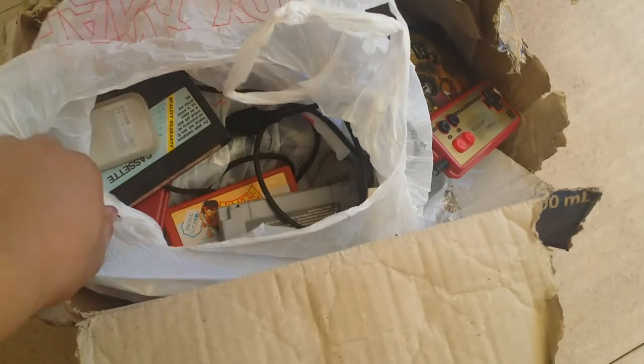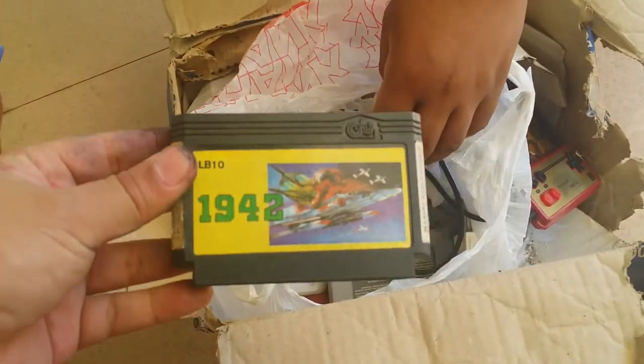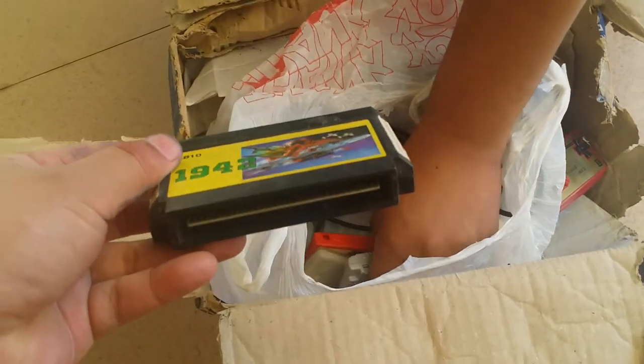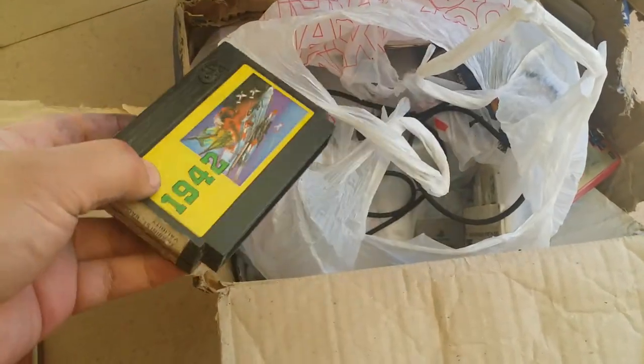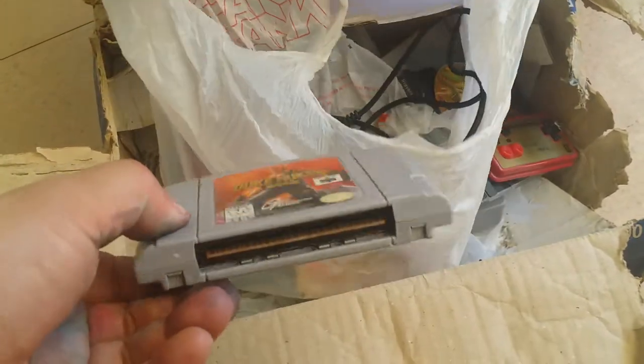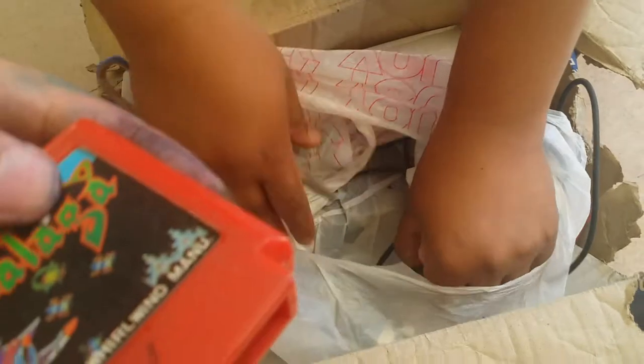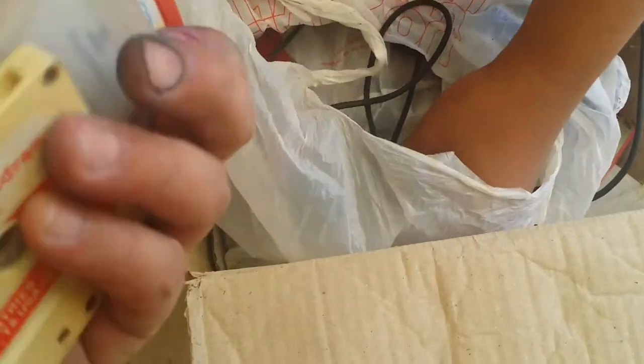We got some cassette tapes — antique, holy shit, 1942 guys! Super Family Com. Everybody loves Duke Nukem — holy fuck. Galaga! More cassette tapes.